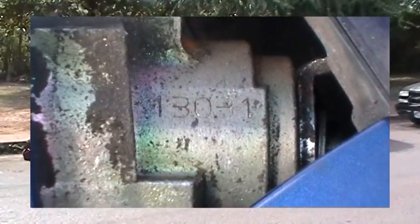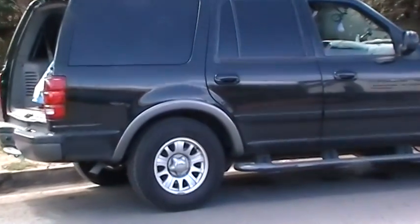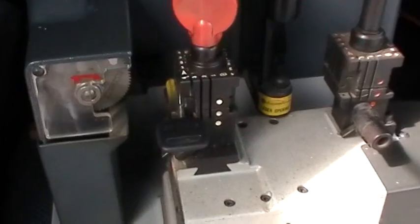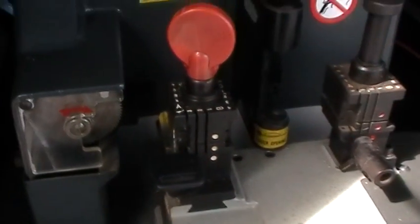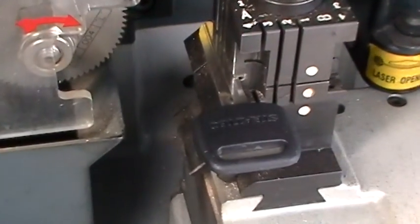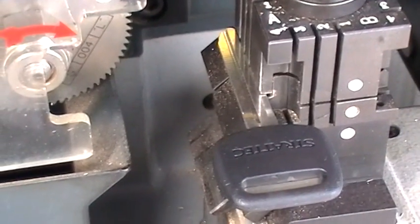One, three, zero, three, one — that's the key code. Before we cut that expensive transponder key that has to be programmed in this car, we're going to cut a test key on this ultra code machine here.